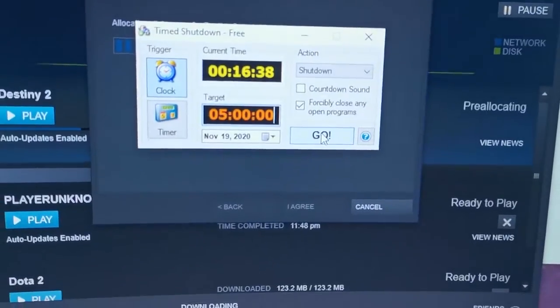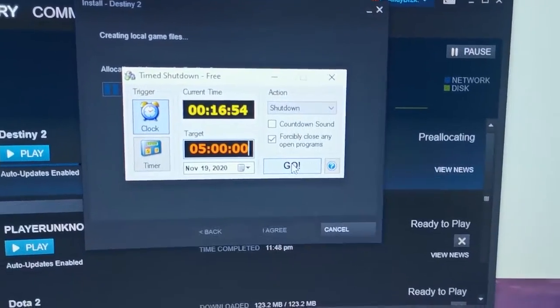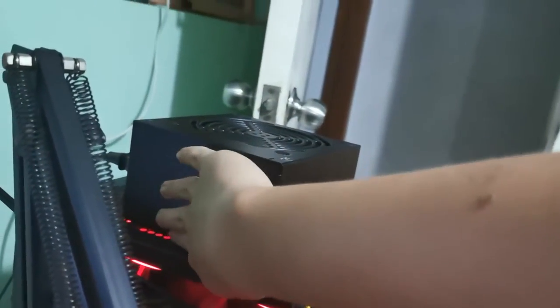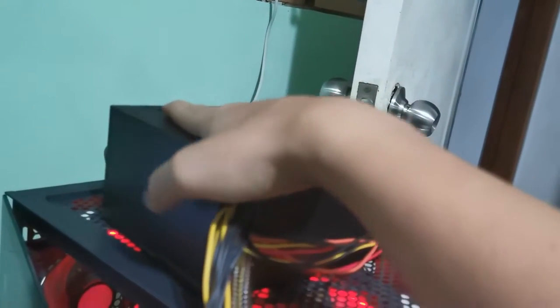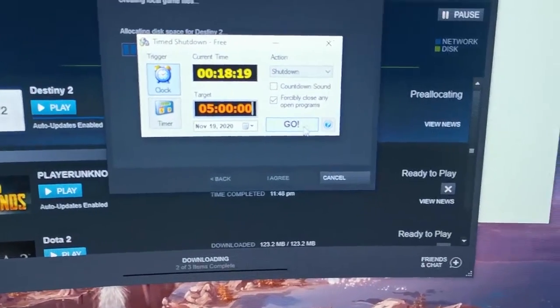I'm also going to use this software called 'Time to Shut Down' — I've been using it for about three years now. It's pretty handy, especially if your download speed is slow like here in the Philippines. You can leave your download on and it will shut down at a time you specify. I'm going to set it to 5am — that's a decent number of hours to really test the power supply. And touching it, it doesn't feel warm at all — not even the slightest. Things are looking pretty good for this power supply.